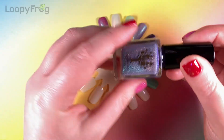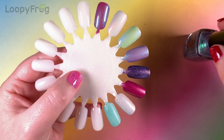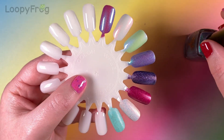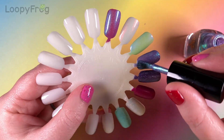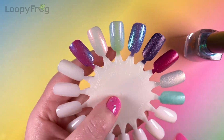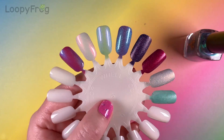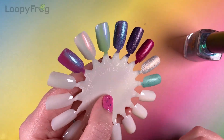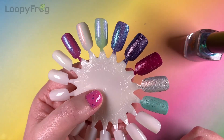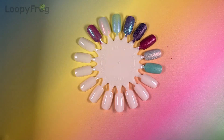And here we have Lord and Lady, which is a lilac base with that strong shimmer and broad linear holo — I would call that holo dust. It's very shimmery, more shimmery than glowy if you see what I mean. It almost has that dewy kind of look. That is absolutely gorgeous — that just has my heart.